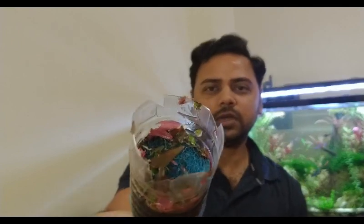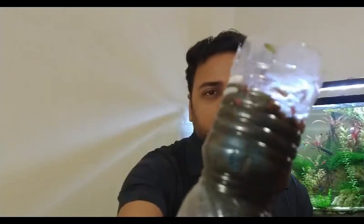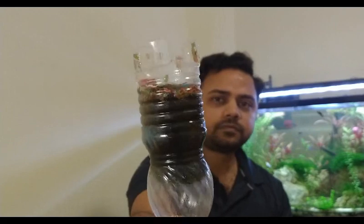You have to cut it in this way. This is already running for around 3-4 days. You can see all the debris, plant waste, and skimming collected. Even inside the filter you can see it is a little dark. There is dust from our homes and a little oily film inside, which is why it is dark.